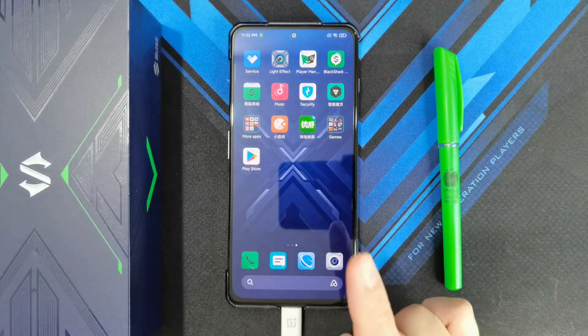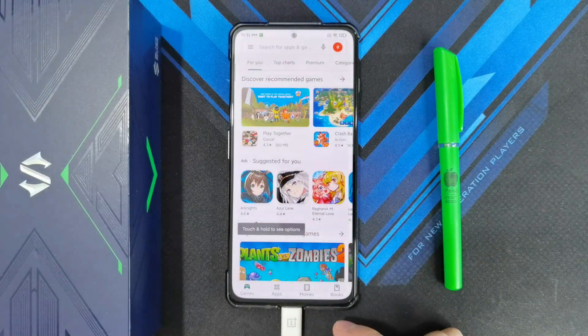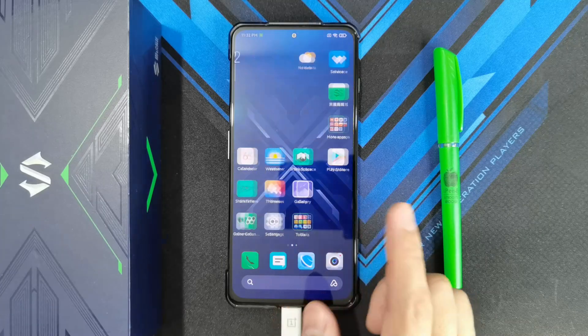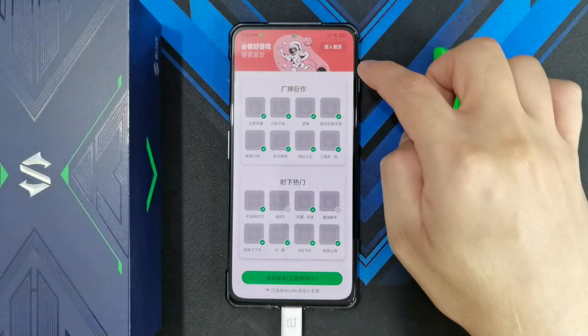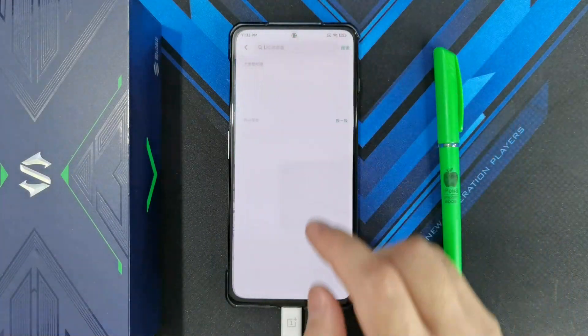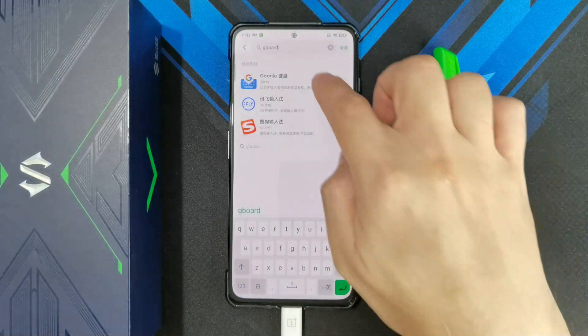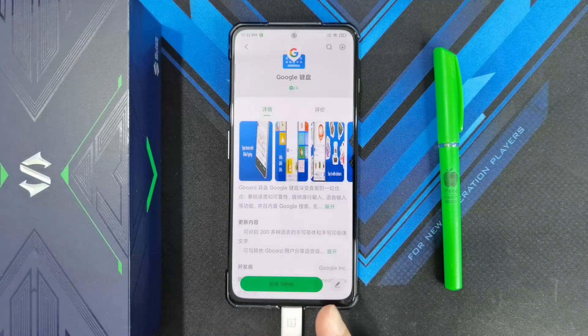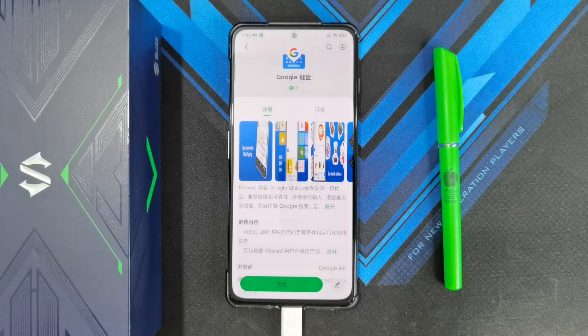Now, if you want to change the keyboard to Gboard, don't install Gboard from the Google Play Store. You actually need to go to the app market. Find Gboard there and install it from there, because if you try to install Gboard from the Google Play Store itself, it's not going to work correctly.